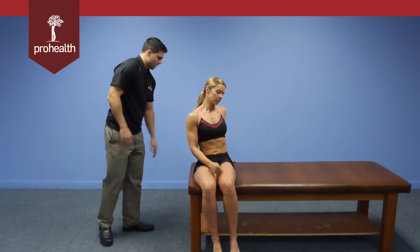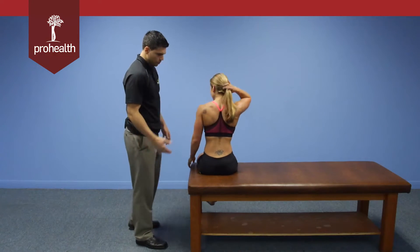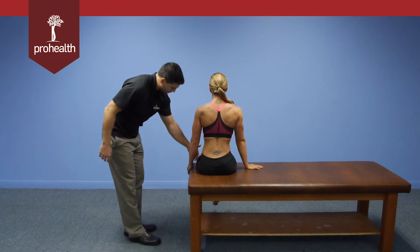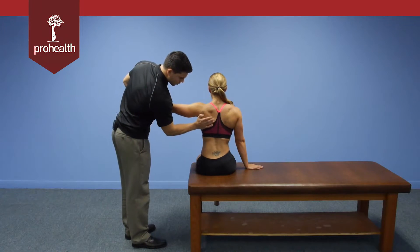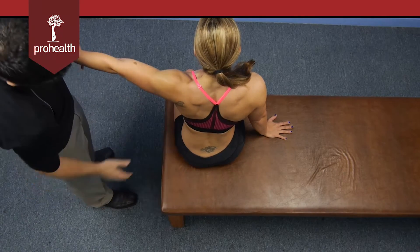For a posterior view, we'll turn the patient around, and I'll be doing the exact same thing on the other side. Support with the opposite hand, and we'll bring the test arm out into the scaption plane, which again is about 30 degrees here. We have the lateral border of her scapula, which I'll be contacting with my thenar and hypothenar eminence.